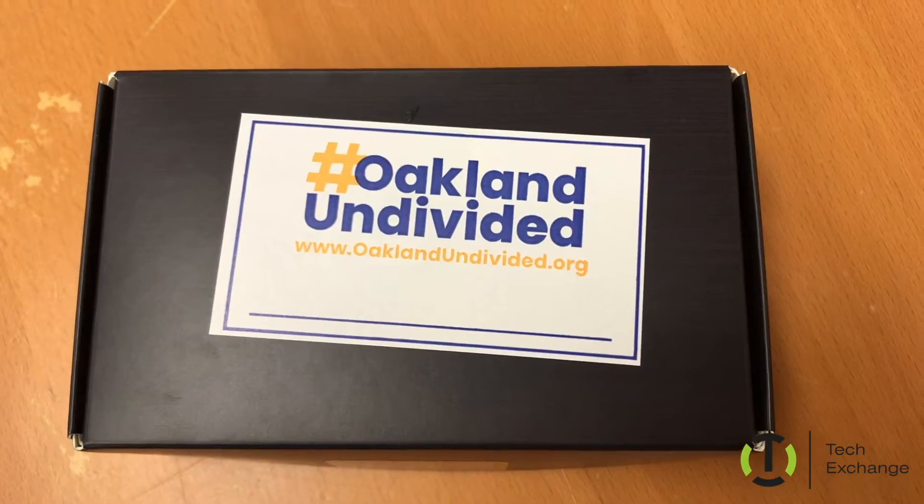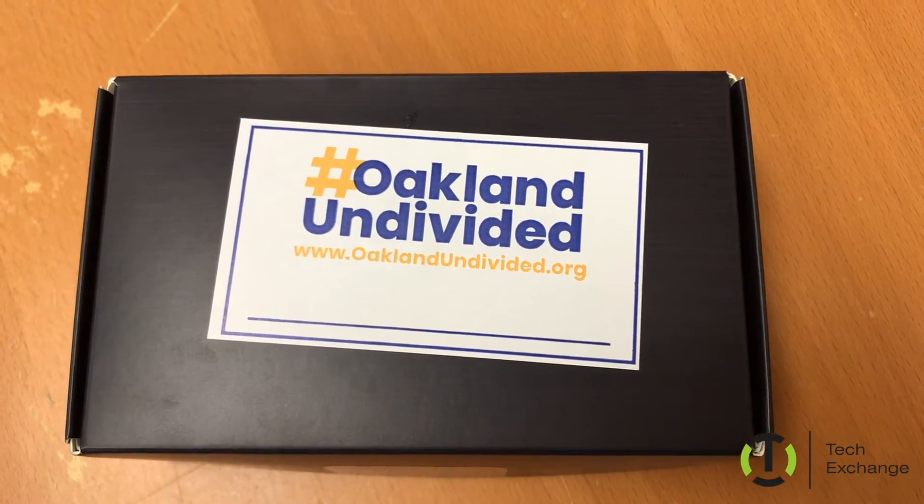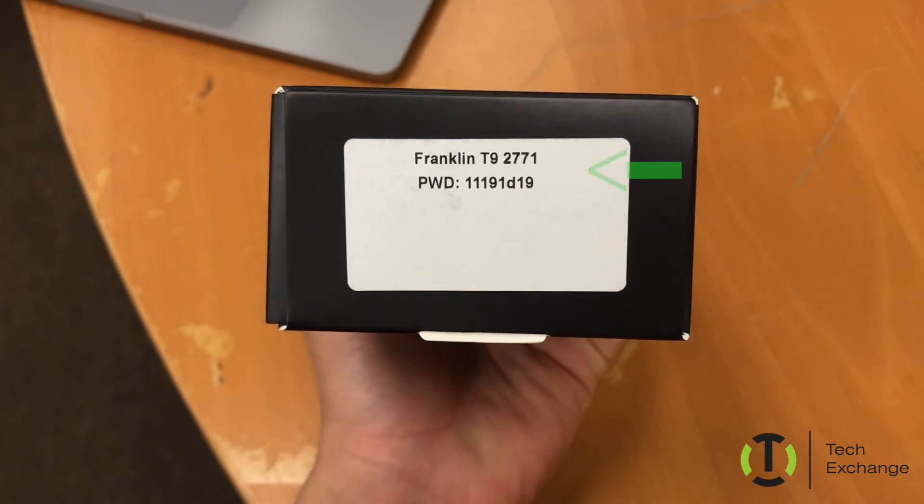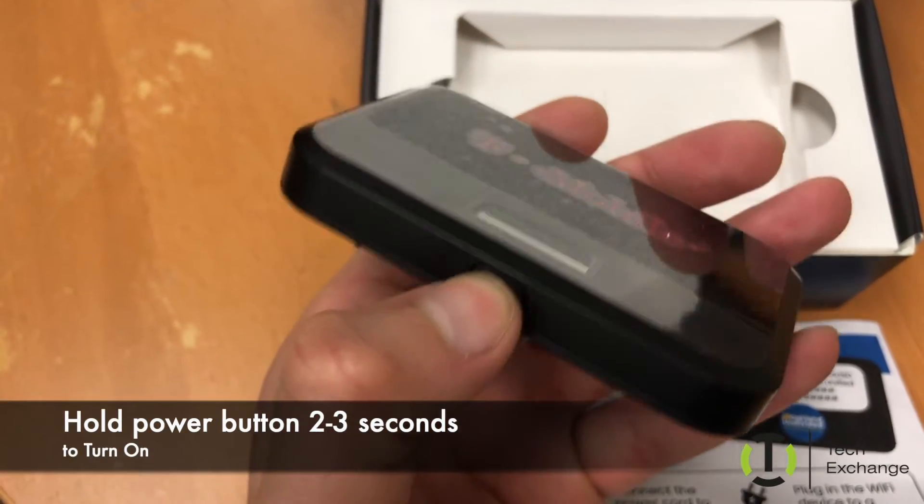You can also find this information on the side of the box that the hotspot came in. Just tilt it to the side and it's right here — Franklin T92771. Now let's turn on the device by holding the button for about two to three seconds.